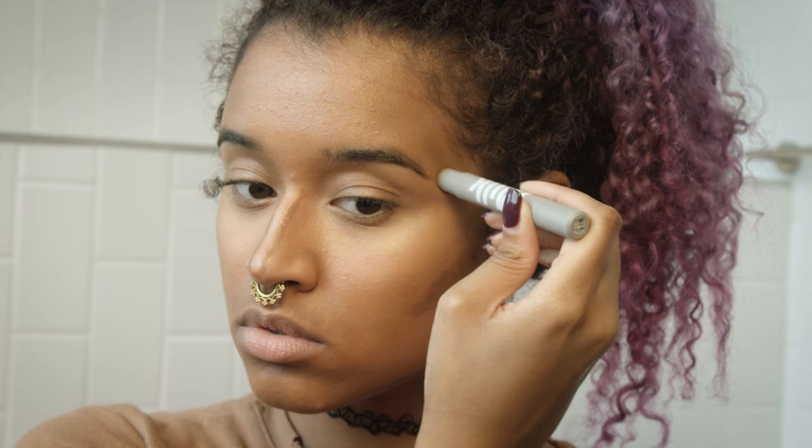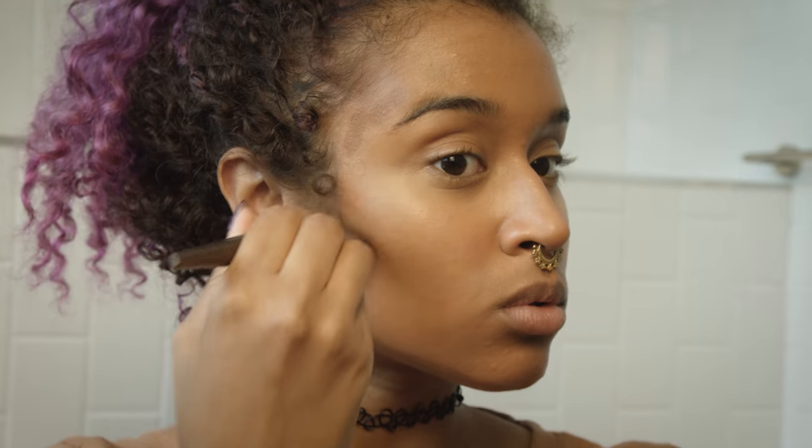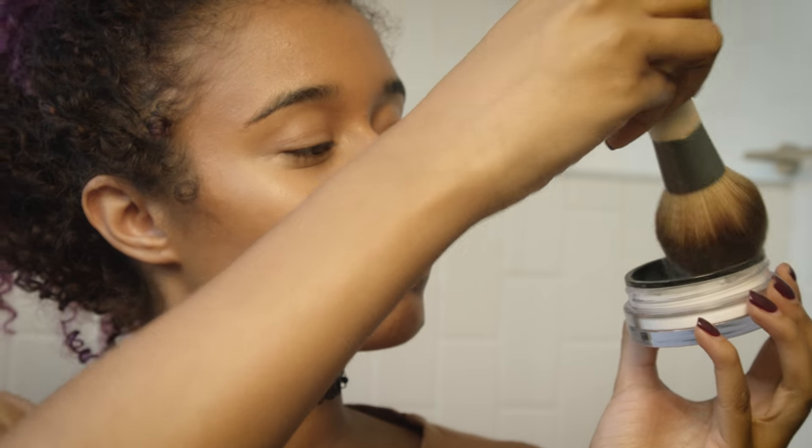I'm also slimming down the sides of my face and my chin — my little almost-butt chin. I like to define that. Then blending out the nose with my finger because you get a lot more precision that way, and then going in with my Makeup Forever brush to blend out the rest.